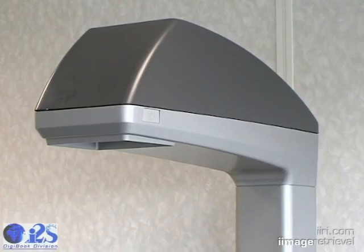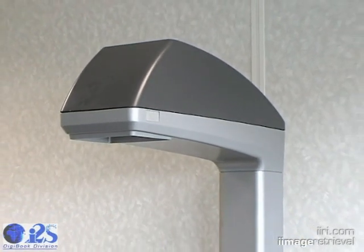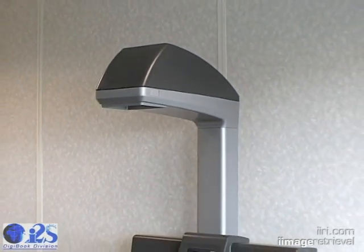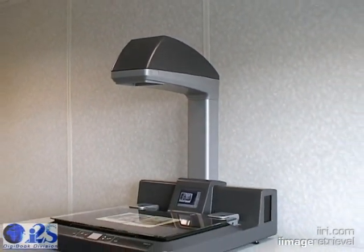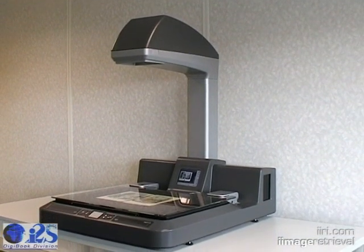The camera head is a 35 megapixel digital camera — that is 35 megapixels for grayscale alone. For the color system, that means 35 megapixels for each individual primary color: red, green, and blue. This allows up to 105 megapixels of image data per scan.